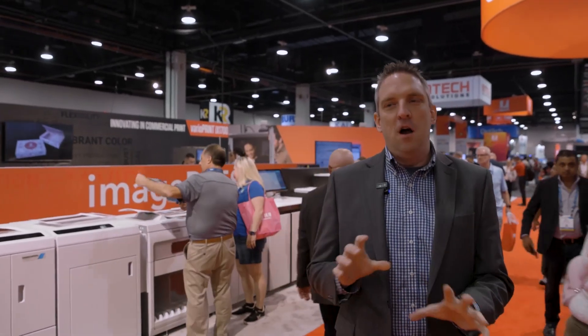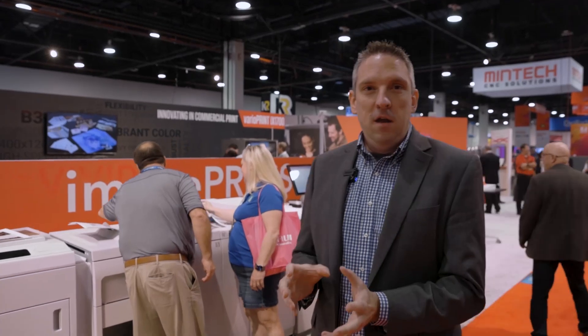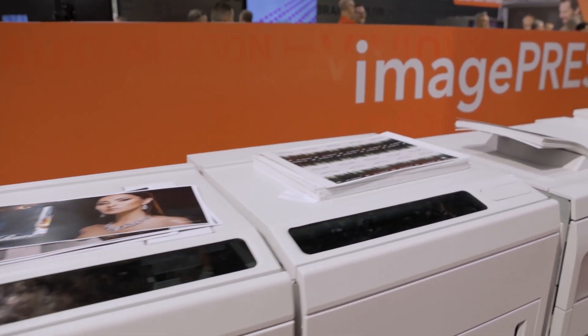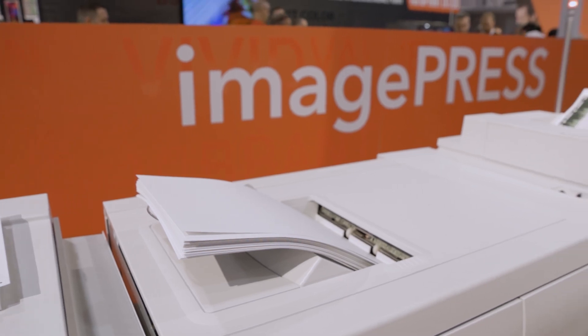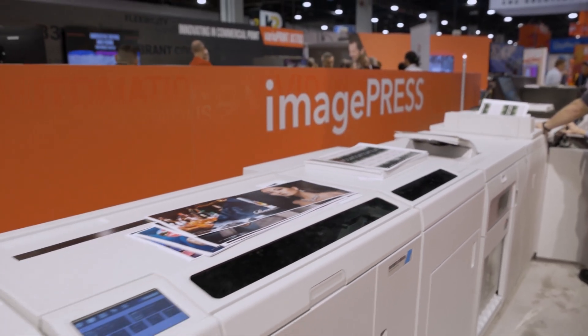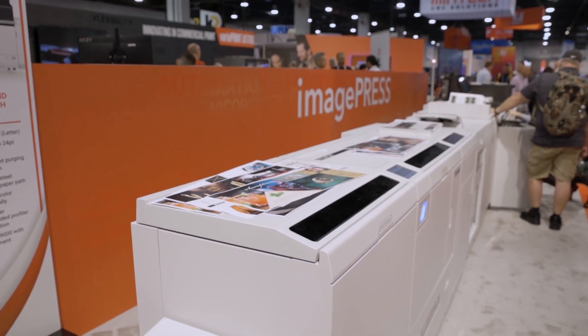The V1350 really puts a strong emphasis on making sure that you can get great productivity, high quality, and strong media versatility on a wide range of stocks, but most importantly, not having to sacrifice one for the other. We've also tried to put an emphasis on automation and efficiency. So we try to make sure that it's easy to get beautiful prints, accurate registration, but also maximize your productivity and efficiency when running anything on the V1350.